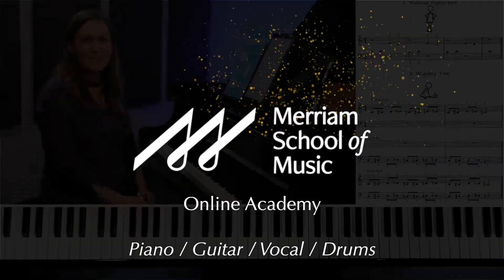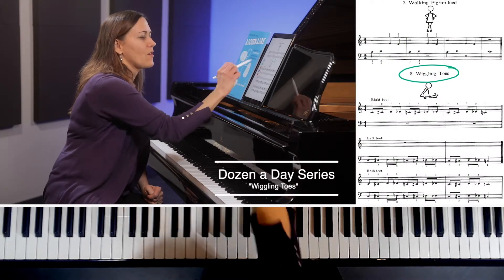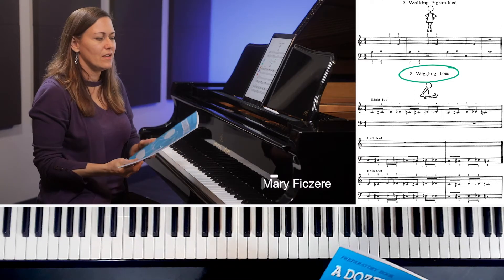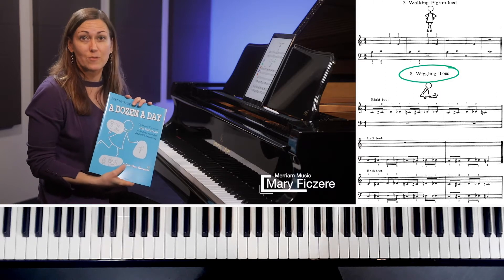Welcome to Miriam's Online Academy. Today we will be doing Wiggling Toes, from page 22 of the Dozen a Day Preparatory book. If you don't have a copy of this already, feel free to purchase it by following the link in the description below.